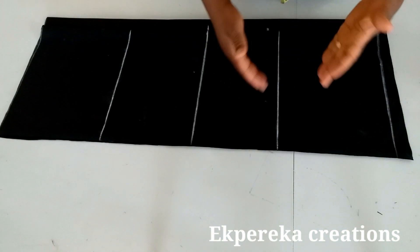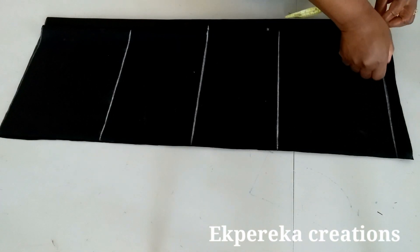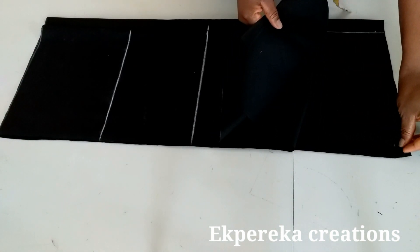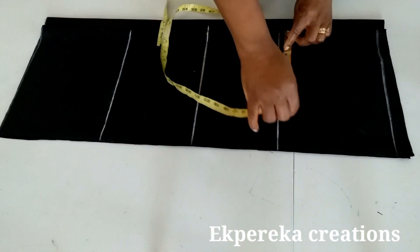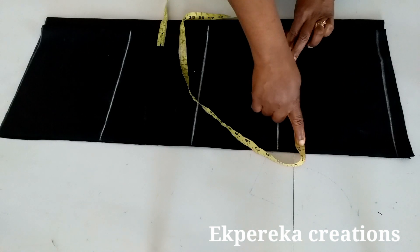I folded this fabric with her biggest measurement, which is her hip measurement. Her hip measurement is 37 inches. 37 divided by 4 is 9.25. This is for the back, folded into two, and the front is also folded into two. Quarter of her biggest measurement is 9.25, plus two and a half inches seam allowance, giving 11.75 inches.